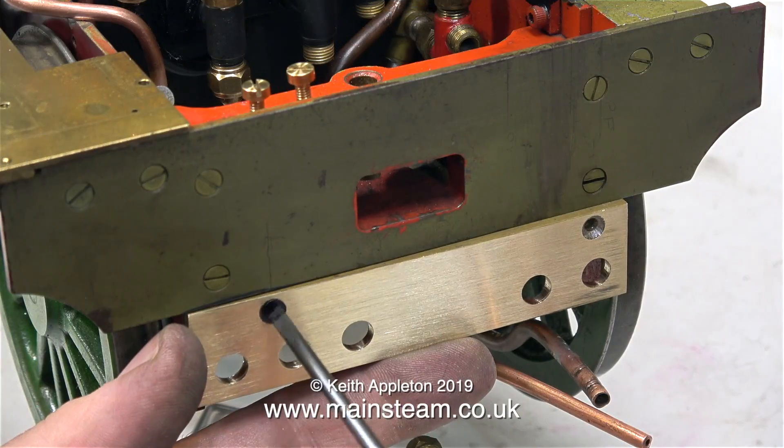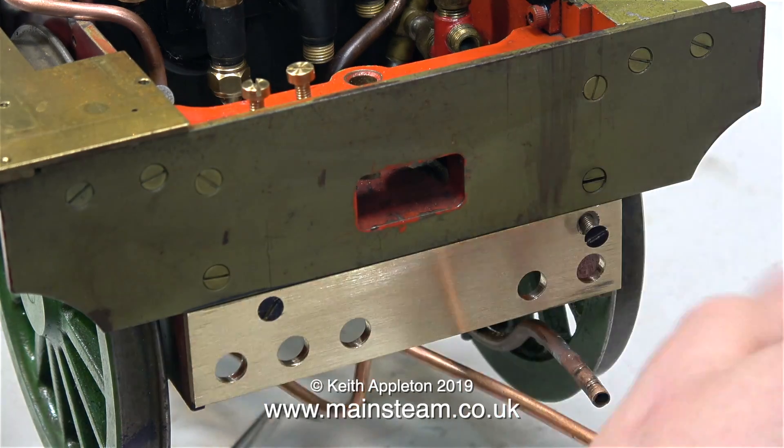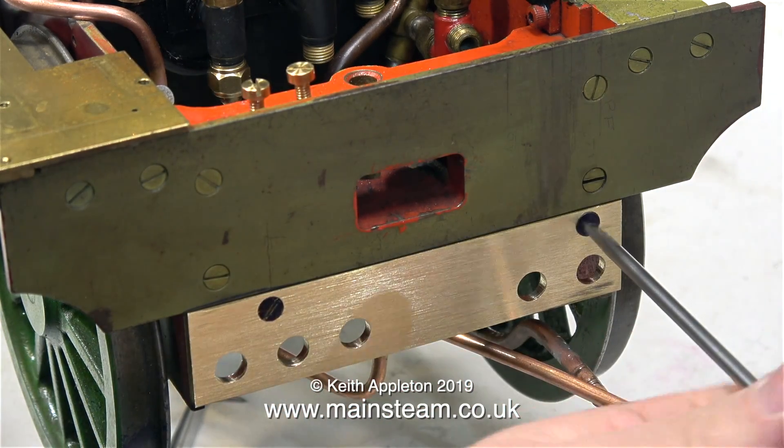Either way the holes are now drilled in the correct position. I've cleaned off all the marking out blue on the panel, and it's looking good.